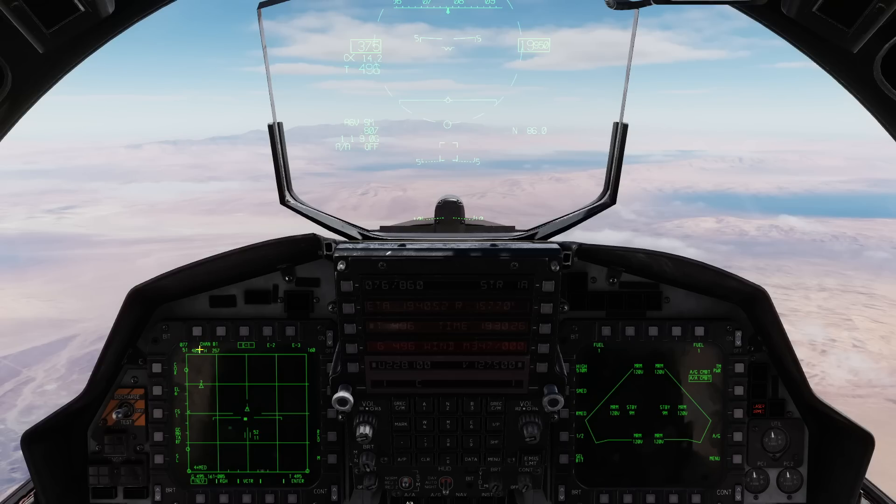Up at the top is data for a target I had previously locked — that would be his speed, aspect, and current heading. We'll lock a target in a minute to show how that changes. Also, when I'm on an 80-mile scope, this little carrot tells me targets are detected beyond the scope range, so go ahead and bump out if you want to see them. I can bump out to a 160 scope and see the other targets out there.